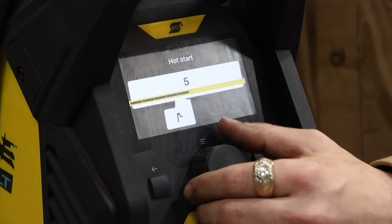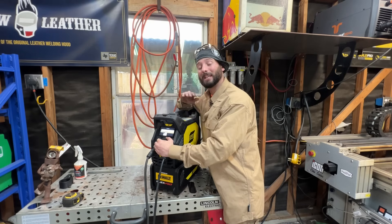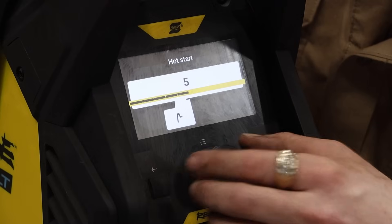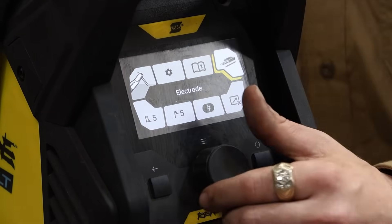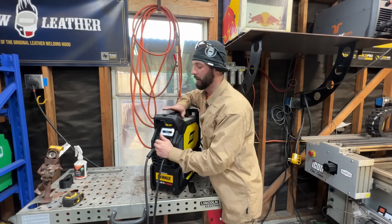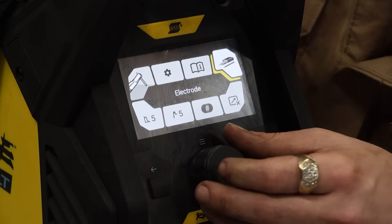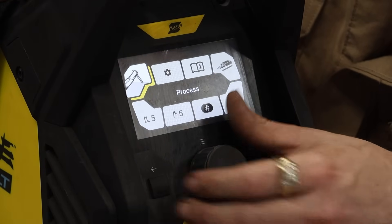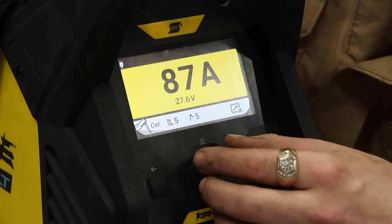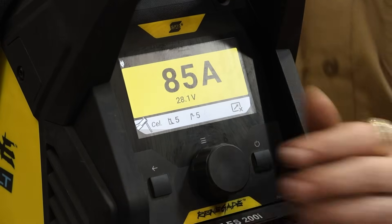Same thing with our hot start. Hot start is super nice to keep you from sticking right off the jump. I usually set it right there at about five, right in the middle - kind of like a percentage - so it's going to give you about 50% of the amperage you set for a certain amount of time. We're going to start with our 6010s first because I think they're a little bit easier to light. We've got our amperage set - we're going to set that to 85.